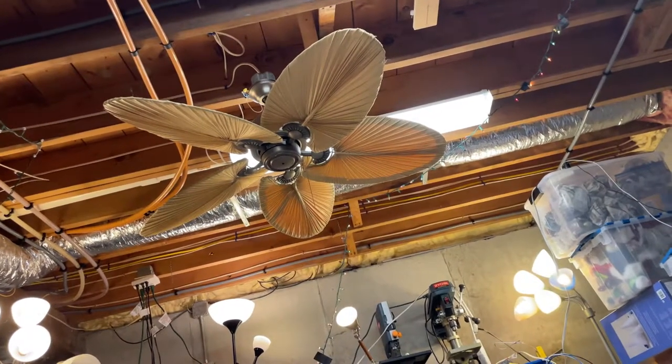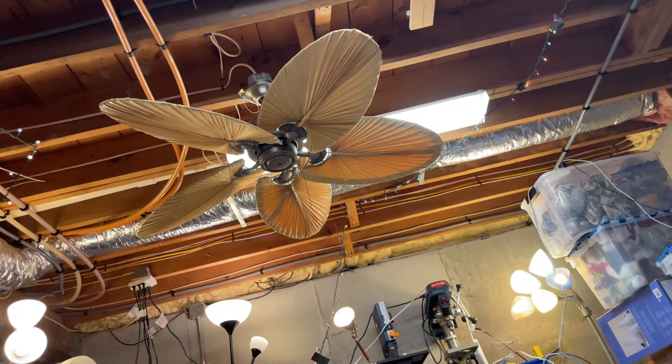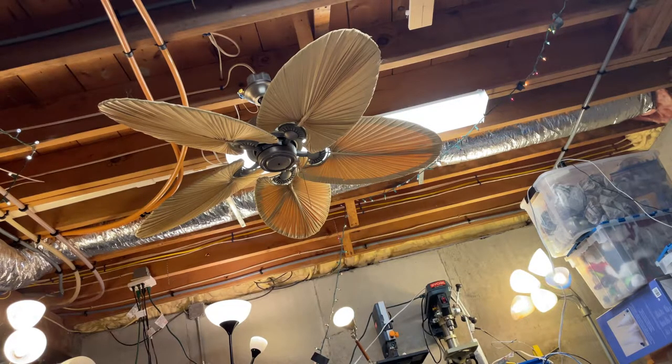Here's an Emerson Maui Bay ceiling fan. My dad found this at the swap shop — thank you, dad. This fan unfortunately did not have any screws. It was missing the blade screws, it was missing the blade screws to the flywheel, it was also missing the switch housing screws, and it was missing the mounting hardware too. So the way I'm mounting it right now is I'm using the hardware from a Monte Carlo Vios.